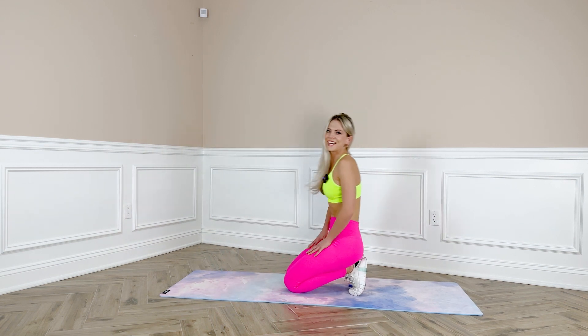We did it! Congratulations on completing the first day of your challenge! Please don't forget to subscribe, smash the like button, comment down below, and I'll see you in my next video. Bye!